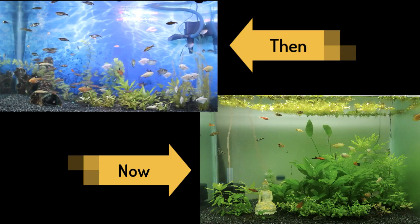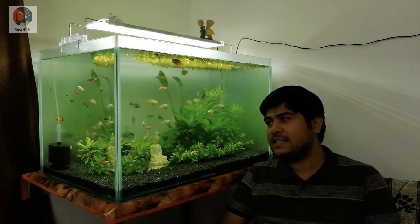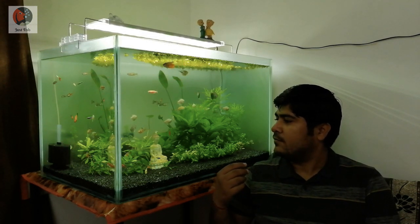Let's do a side-by-side comparison of the starting point and the current point. When it started, you can see a blue printed wallpaper, small plants that weren't doing very well, and just DIY LED lights. Now you can see a frosted background with grown, very lush green plants and a proper 24-watt planted LED light. That's a very visible result that anyone can see.